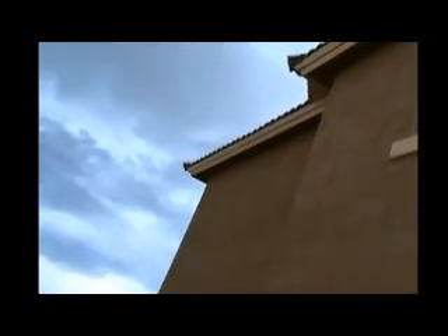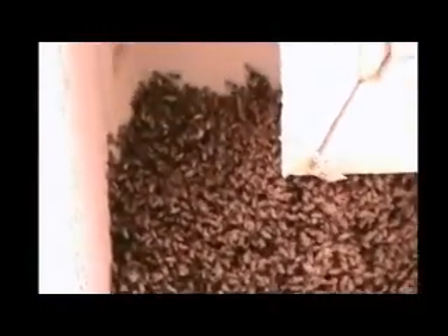Going around your roofline and sealing all the little holes that you can see is important, because these bees will decide to go wherever they want. They're underneath that overhang and feel enough protection there to just begin building comb and stay there. The question is whether they've used up the available cavity on the inside and began to build comb on the outside. Going around and trying to seal up all the little holes and cracks is your best defense.